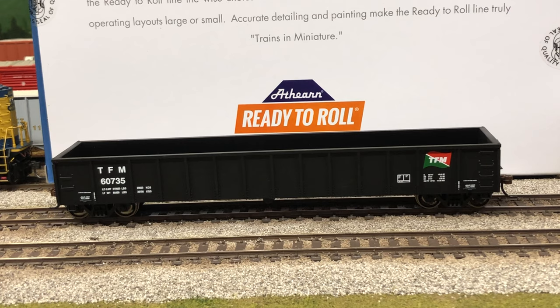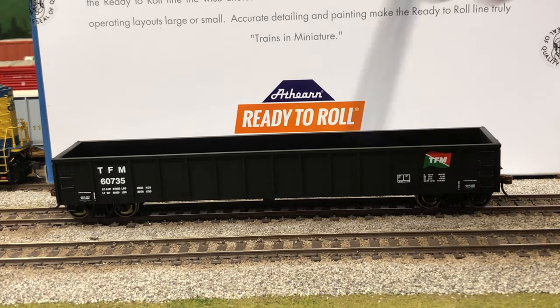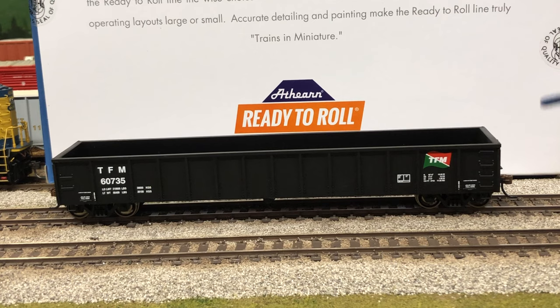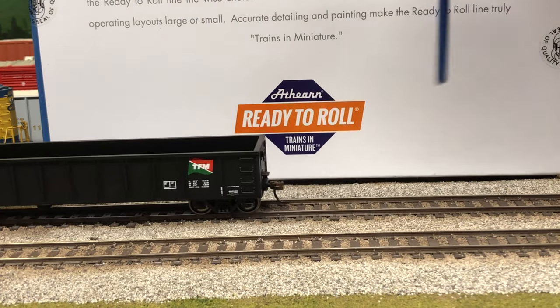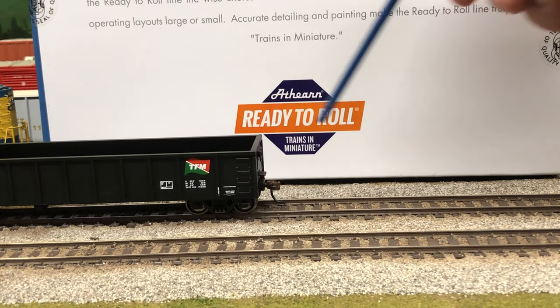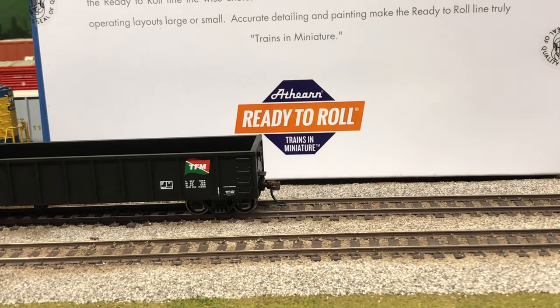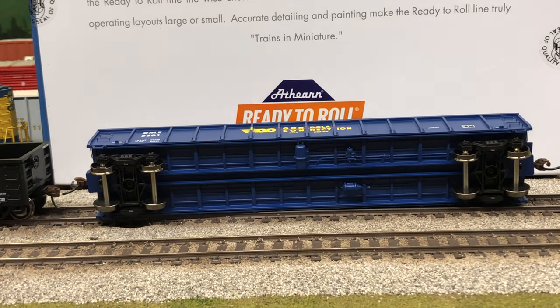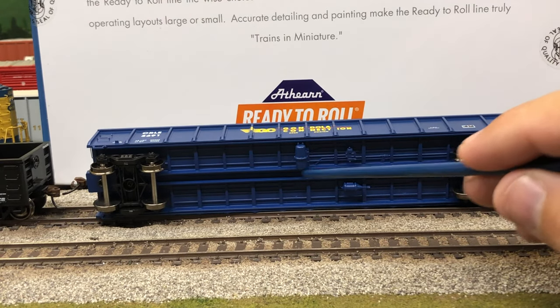So we got another box up here on the layout. The decals, lettering, stamping — that's all very legible. You can get up close to it, you can read even the small, fine print. You have separately applied grabs. Got your brake wheel. Got a McHenry coupler. And then just kind of looking at the underside, it has a little bit of the air system.